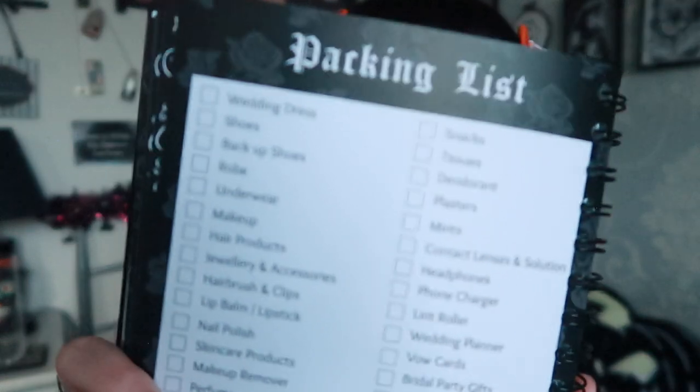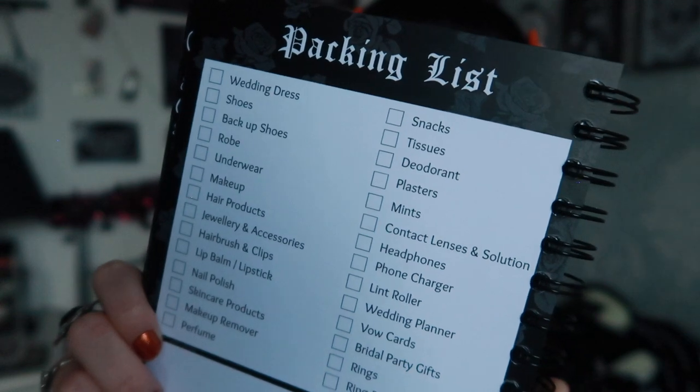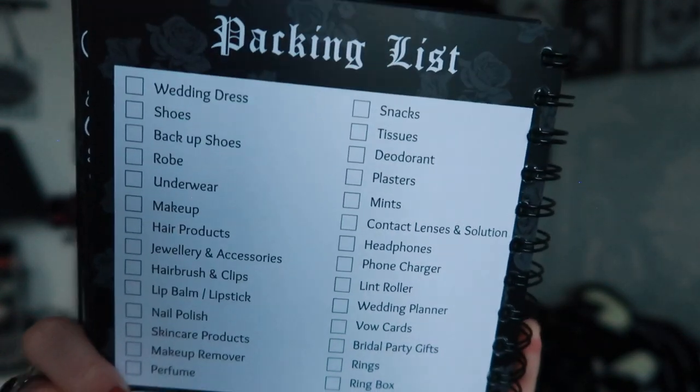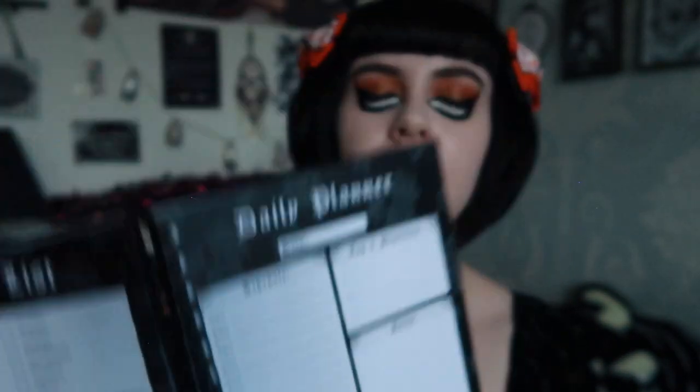Then there's a packing list with tick boxes for everything you'd need on the day — better safe than sorry. There's a note box at the bottom and a daily planner with your schedule, priorities, and notes. You could even give this to a bridesmaid or maid of honour who's helping coordinate.